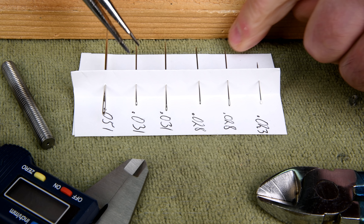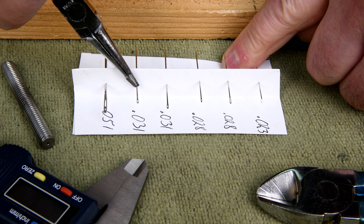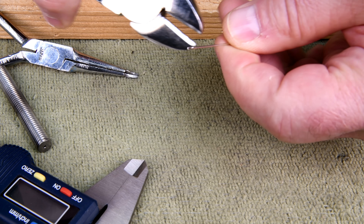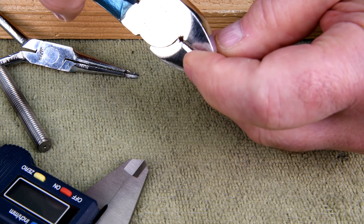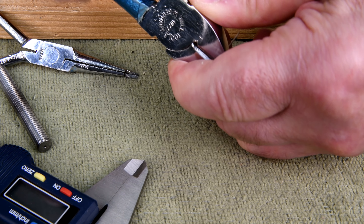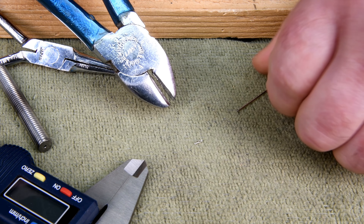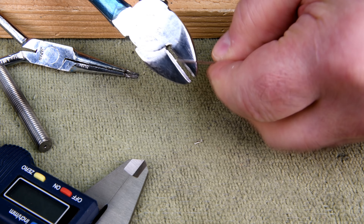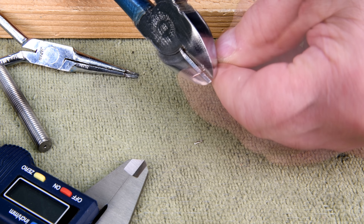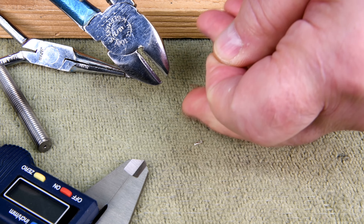Now I'm thinking, as long as both of these are the same diameter, I may as well ruin the short one. We don't need this anymore and we'll cut this end off because we obviously don't need it. Oh my, that is hard. There we go — and we'll cut off the tapered end because we don't need that either.